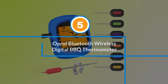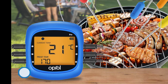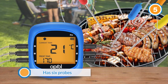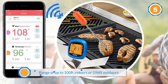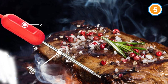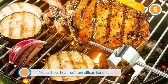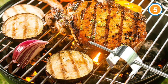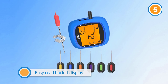Number five: Aprill Bluetooth wireless digital barbecue thermometer. Designed for multi-cooking, the Aprill Bluetooth meat thermometer has six probes that can be used to read meat and grill temperatures at the same time. Its Bluetooth connectivity offers a range of up to 100 feet indoors or 196 feet outdoors. The probes have heat-resistant silicone handles and are color-coded for easy use. The temperature is shown on the easy red backlit display of the receiver or on the downloaded app. There is an alarm on the app and on the unit itself, and a set of meat claws also comes with this thermometer. Its temperature range is 33°F to 572°F.